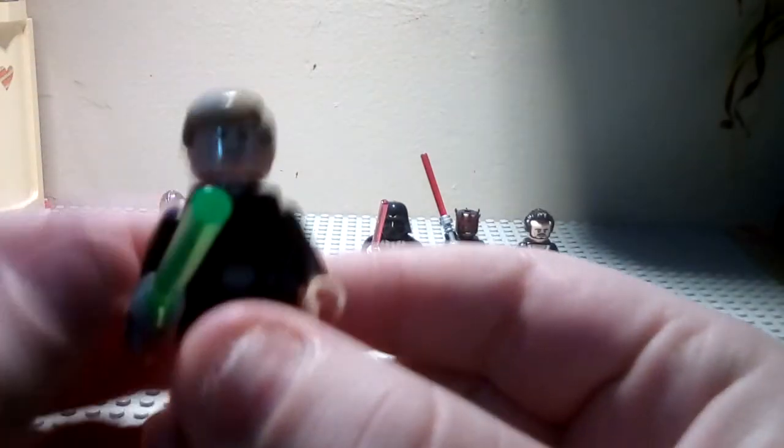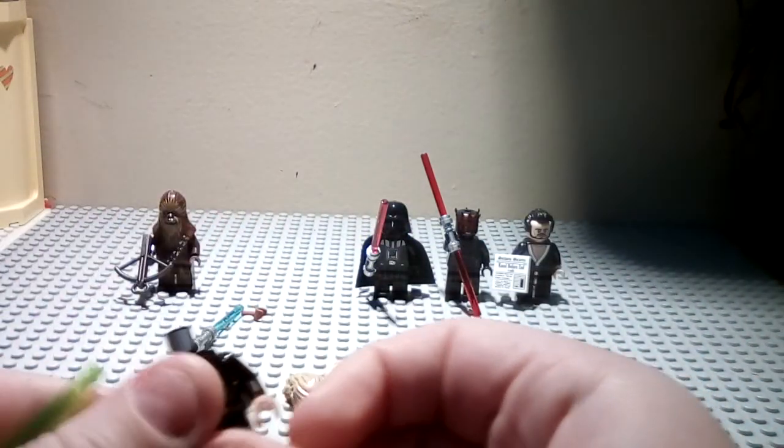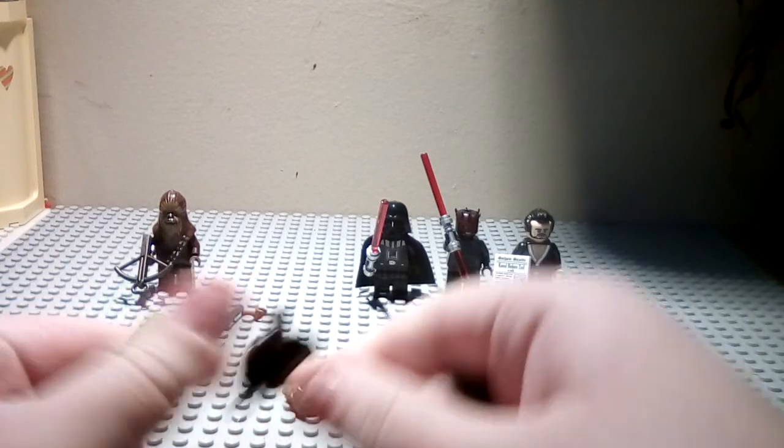Moving on to this version of Luke — the Return of the Jedi Luke — we're not going to need his lightsaber or anything. We're just going to need his torso.